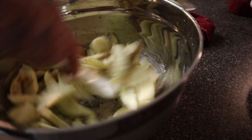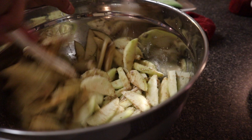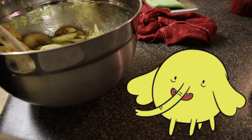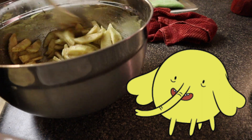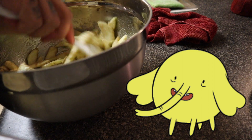The apples — it does look like a lot but it will cook down, so just continue to stir. It smells so good — smells amazing. That's how Tree Trunks makes it, with love.